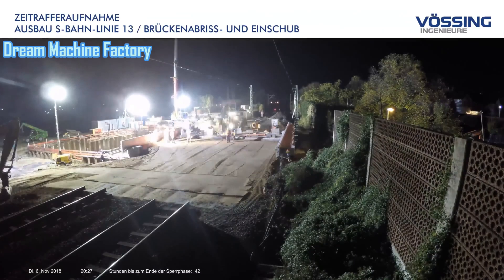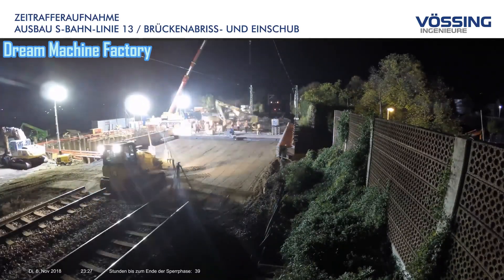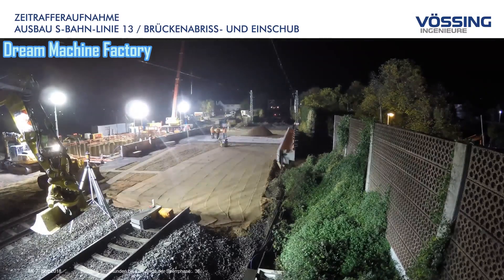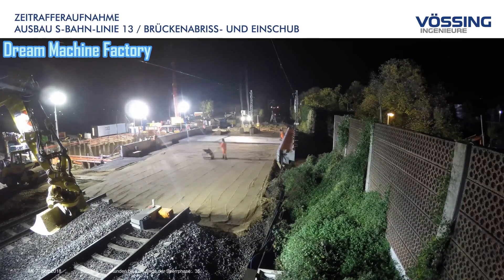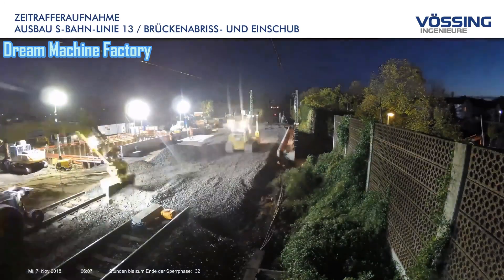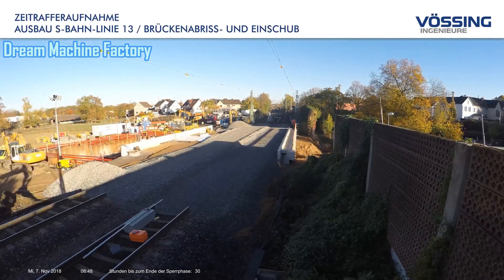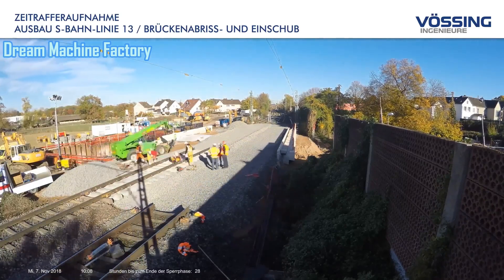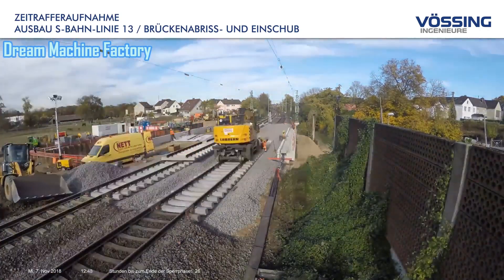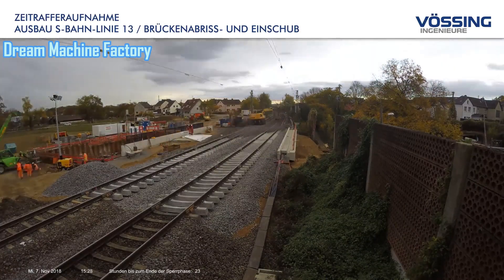To showcase the efficiency of the bridge demolition and insertion process, a time-lapse video was produced, condensing the four-day operation into just a few minutes. This visual documentation highlights not only the technical prowess involved in the project, but also the commitment to transparency and public engagement, informing the community about ongoing developments and the benefits the expanded S-Bahn Line 13 will bring. Looking ahead, the expansion is set to transform public transportation in the region, providing faster, more reliable service with reduced travel times and increased frequency. The project also aligns with broader environmental goals by promoting the use of public transport over private vehicles, thereby contributing to reduced carbon emissions and less traffic congestion.